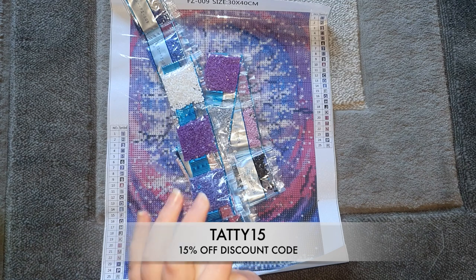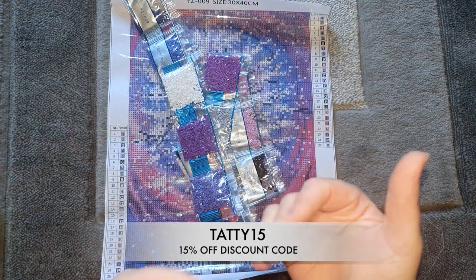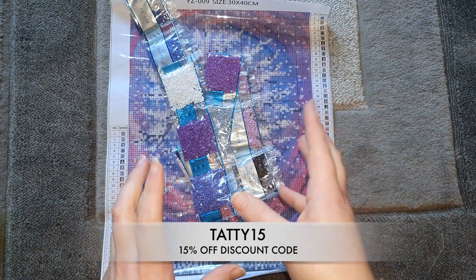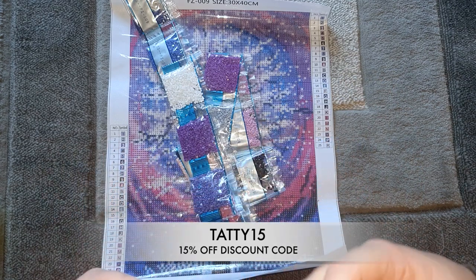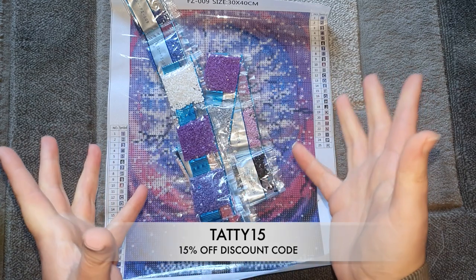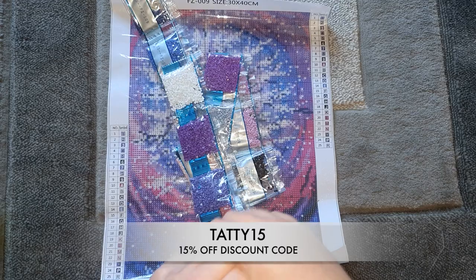I will link everything down below as always. Any questions, please pop them in the comments box and I'll get back to you as soon as I can. A massive thank you to everybody at DP Clubs for working with me again and sending me these beautiful kits — I absolutely love them. They are absolutely beautiful, really well charted. These new kits are just fantastic — the symbols are so clear, the drills are fantastic. I can't say anything more — they're just great and I highly highly recommend them. Definitely get yourselves over and check them out. Thank you all for watching, make sure you click that subscribe button and hit the like button if you enjoyed it — I'll see you next time, bye!